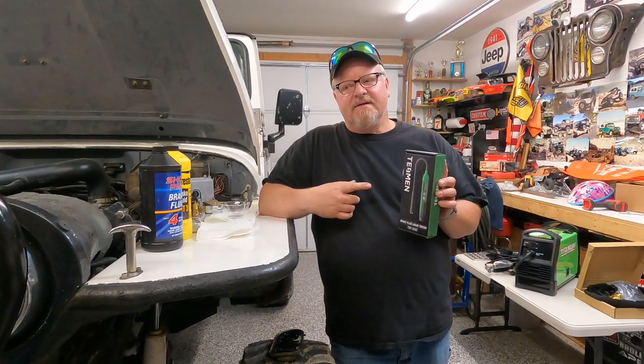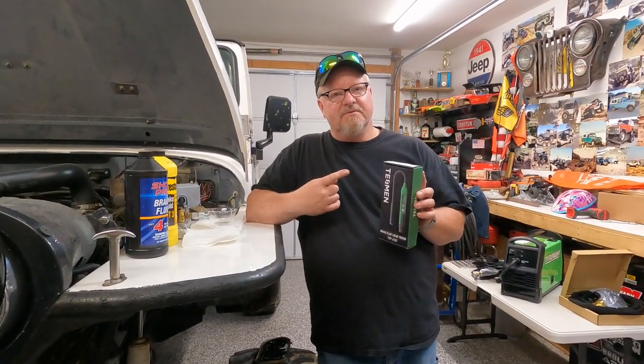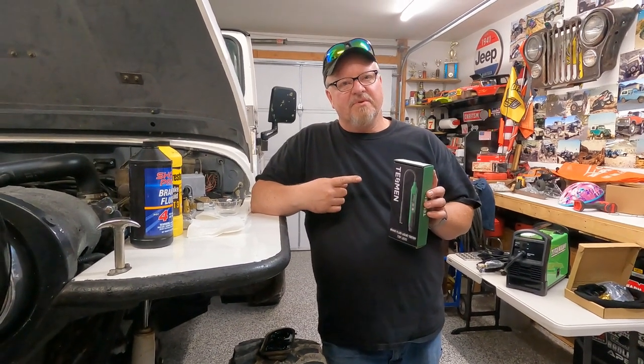I'm going to tell you what I've learned and we're going to play with some brake fluid here a little bit. So this is a brake fluid tester. It will test DOT 3, DOT 4, and DOT 5 brake fluids.